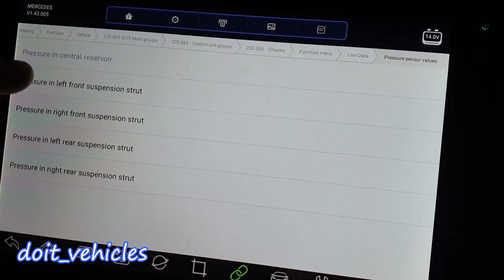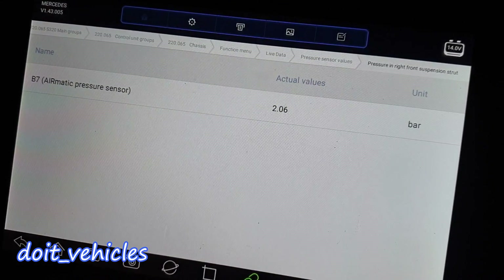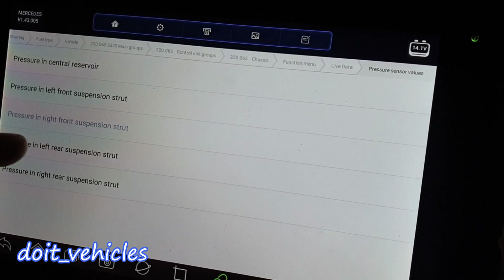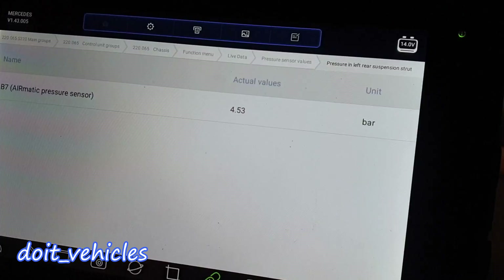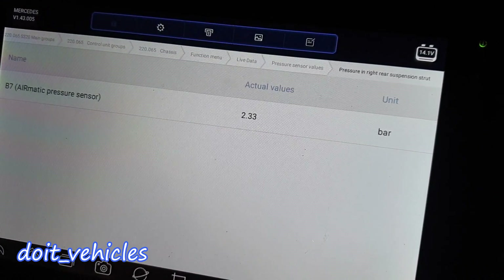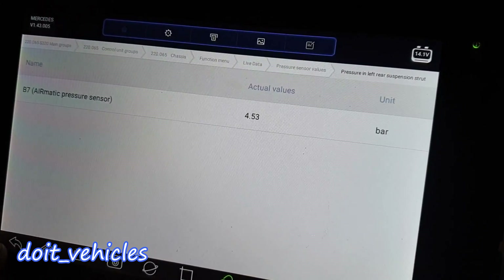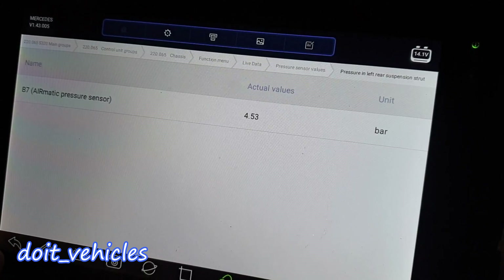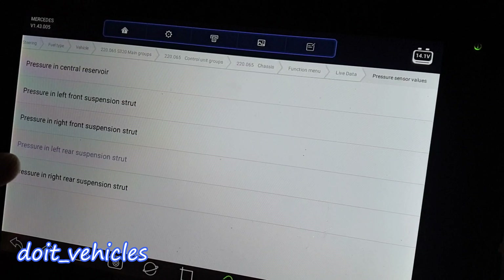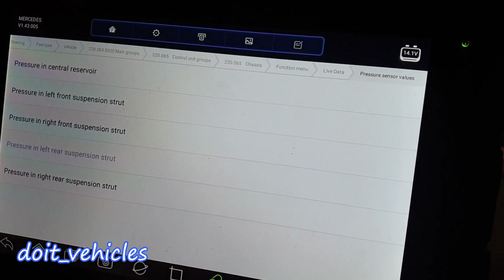Let's see the pressure sensor values. Pressure in the central reservoir: 2.7 bars. Left front strut: 2.6 and 2.06. Left rear strut — this one I know is not leaking — 4.5 bars. Right rear — this one I know is leaking — and you can see it has less. Right now because the car is lifted, the computer reads the level sensors as equal, so it will not dump pressure from the good left rear strut to compensate for the leakage in the right rear strut.